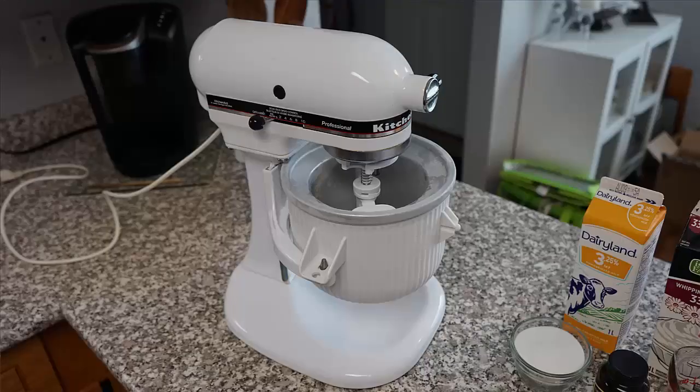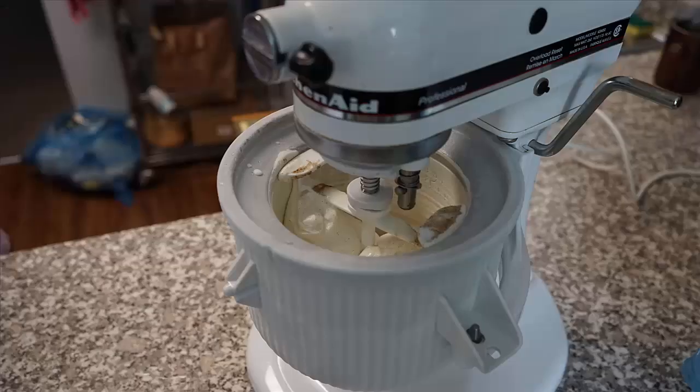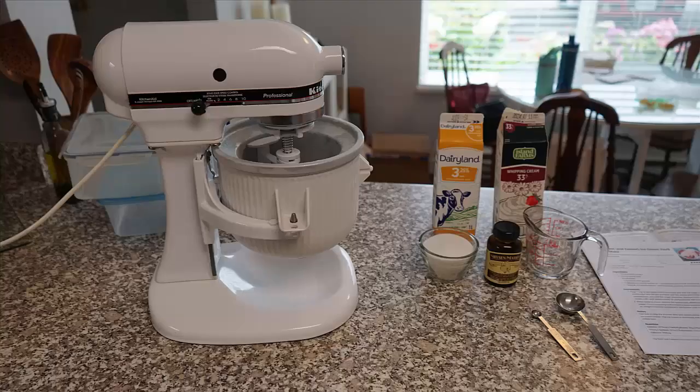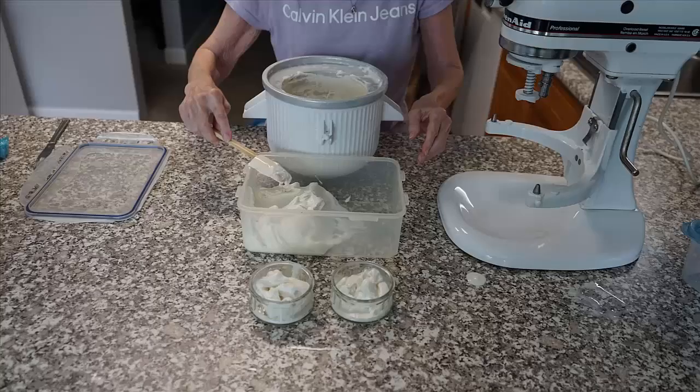So we made the most delicious vanilla-based soft serve ice cream you have ever had, with fresh ingredients: whipped cream, whole milk, vanilla bean paste, and a little bit of sugar. It was just incredible. It takes about 30 minutes to make. You stick the bowl in the freezer for 24 hours, bring it out, put your ingredients in, beat it around for about 30 minutes, add whatever extras you want in the last 10 minutes. Then you stick it back in the freezer and you've got soft serve right away, or hard serve ice cream after another 24 hours.